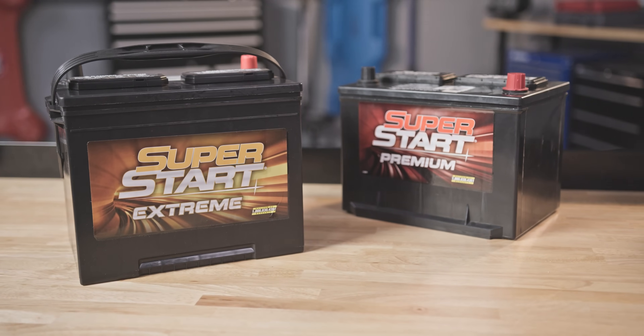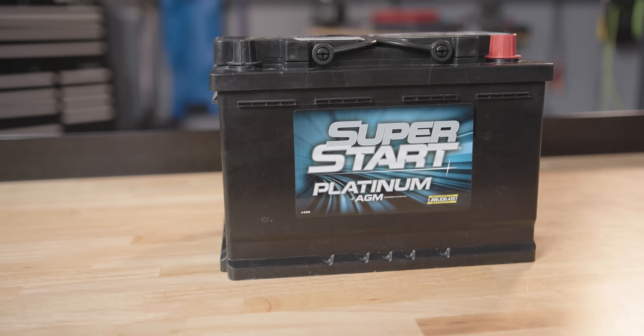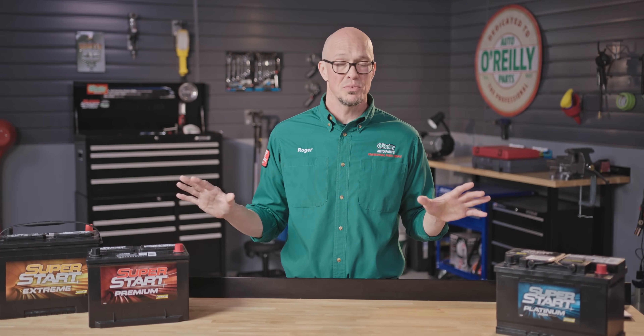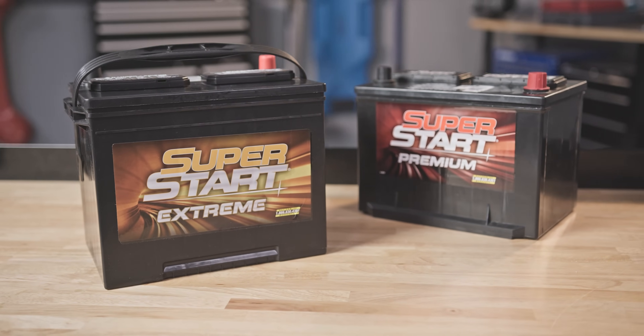The two types of batteries are conventional and AGM, or absorbent glass mat batteries. By looking at them you wouldn't really be able to tell the difference — it's all about how they're set up on the inside, so we're going to start by taking a brief look at the conventional battery.